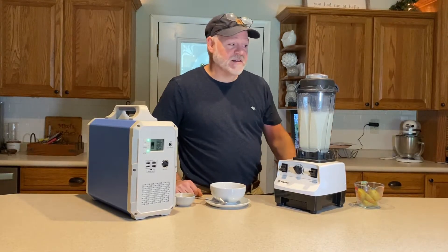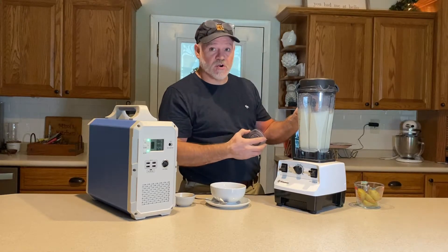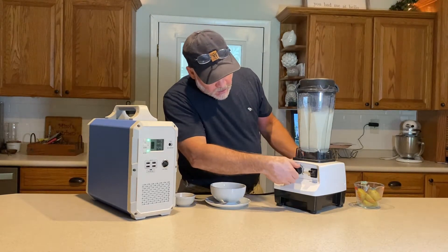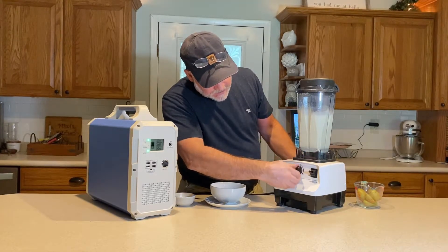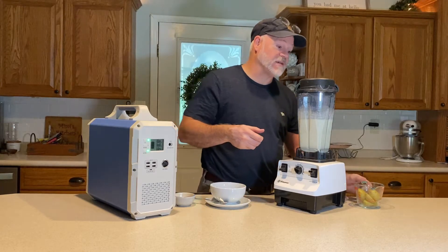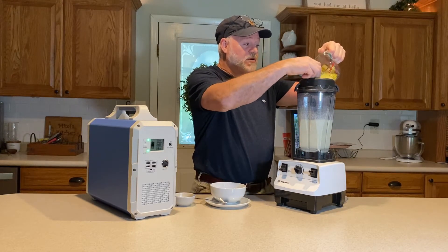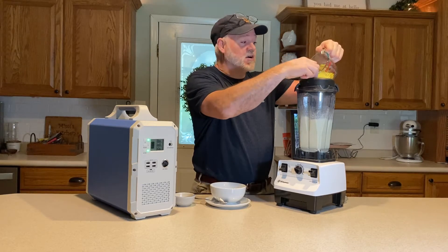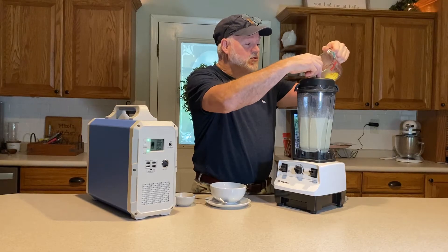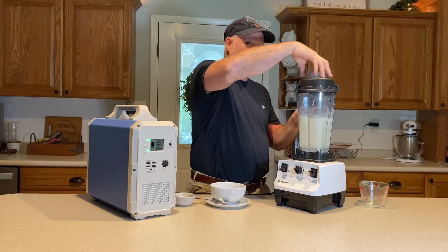We've been going for about 10 minutes. We're going to lift the lid — we've got some steam coming out of there. We're going to turn the Vitamix down to speed 3, then go ahead and drop in our remaining potatoes, which will give us a little bit of chunk. Nobody wants completely smooth potatoes — you want some chunks in it. We're just going to let that blend up for just a second.